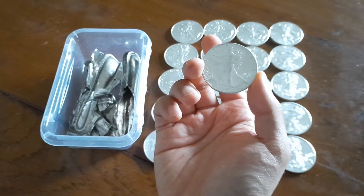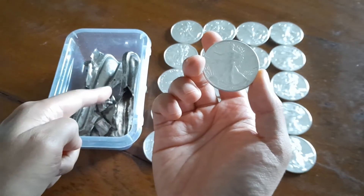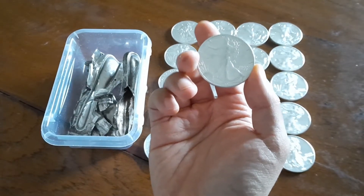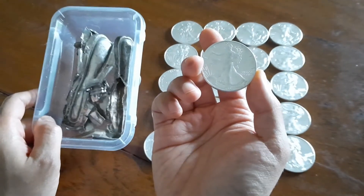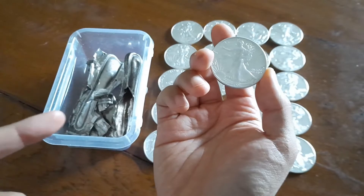Hi, this is Silver Dave. Do you know how silver is transformed from raw form to a finished coin? What does it cost to take a piece of scrap or ore and make it into a coin? Well, let's find out!